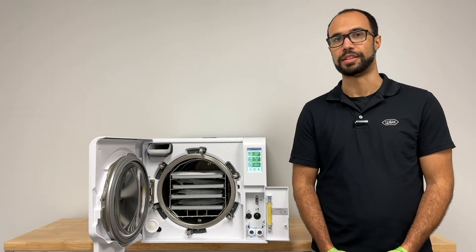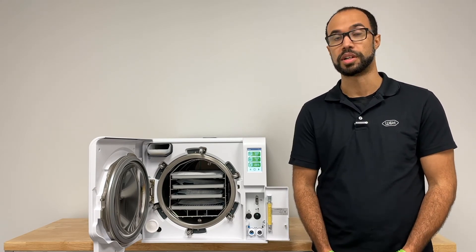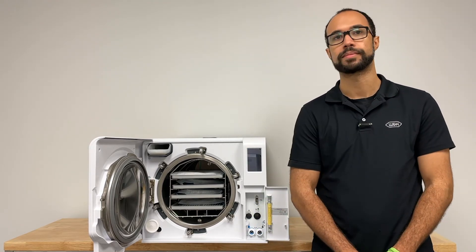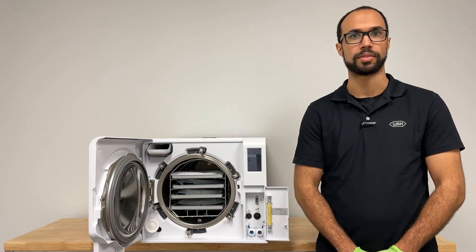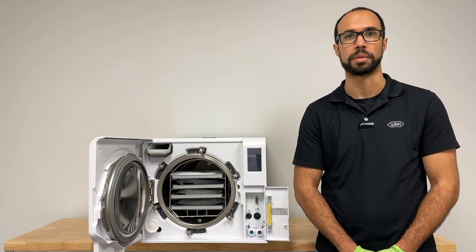Prior to cleaning the Lexa sterilizer, it's important to ensure the chamber is not hot. Do this by switching off the Lexa and allow time to cool. Once a month, you will need to clean the Lexa. Keep in mind, there is no cleaning cycle — the cleaning cycle is a manual process by wiping down the Lexa with a clean microfiber cloth.